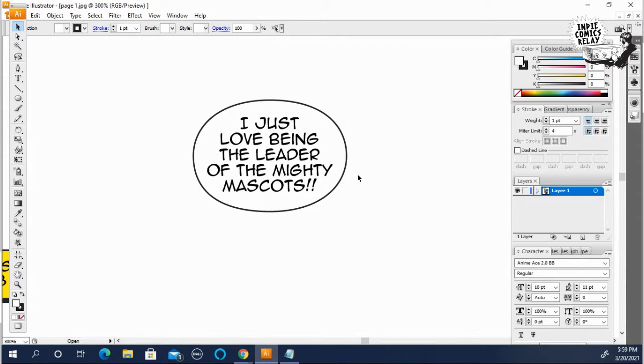Sometimes a writer gets carried away — like an Alan Moore with a million things of dialogue.